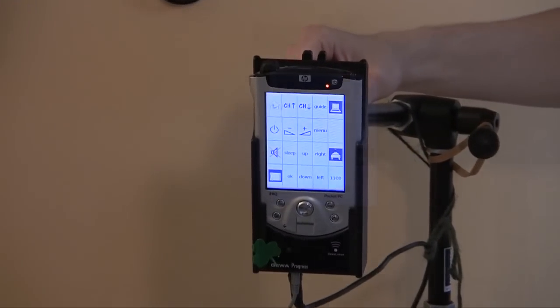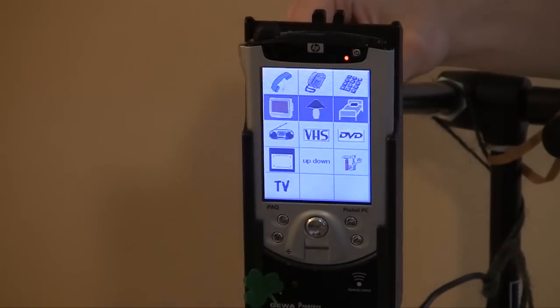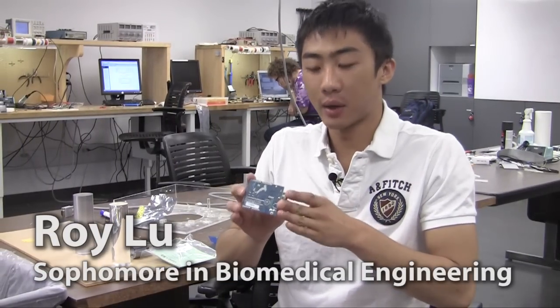He uses a computer called the Progressive Computer to control his TV and other appliances in his house. So we were looking for ways to integrate a device so that he could use his computer — which he uses every single day — to control a pill dispenser that can get him his pills when he needs them.